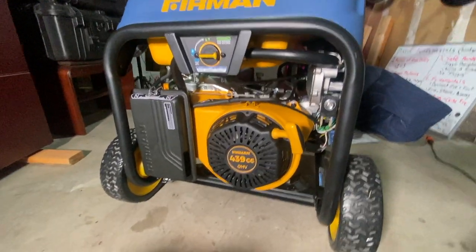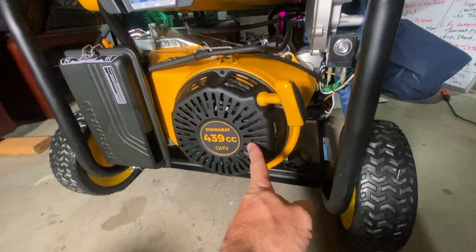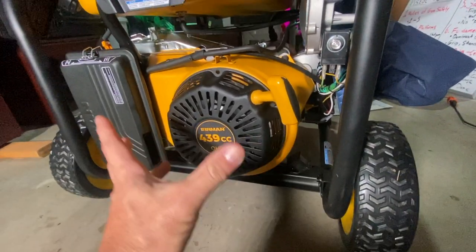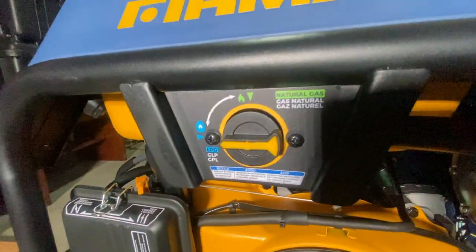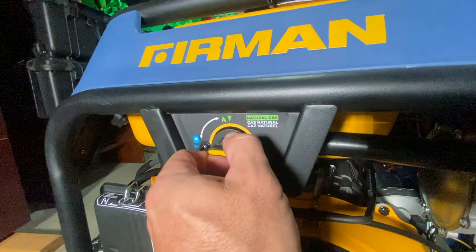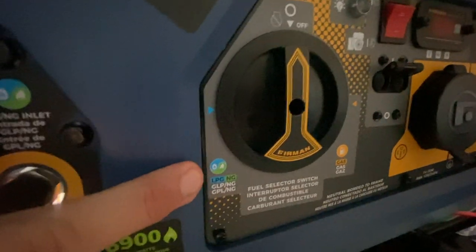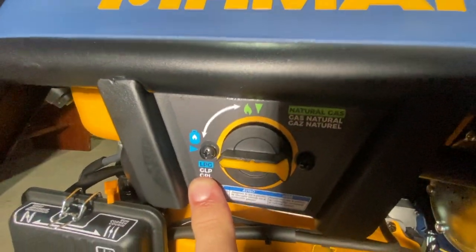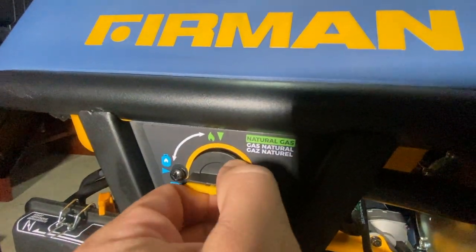Now we're looking at the left side of the generator. This is your pull start — if your battery is dead, you'll need to pull start it to get it running. Once the generator is running it will recharge your battery, like an alternator in a car. Up here is your fuel selector for natural gas and propane. If you are not running gasoline, you need to select this for natural gas or propane. You first need to adjust this to the natural gas or propane side, then put the front selector on natural gas or propane. If you're on propane, this is the position it needs to be in. If running natural gas, it would be the other way.